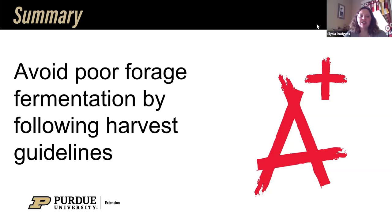Would the advantages in nutrition — baleage versus dry hay — still hold true in a beef operation? Yes, it would cross all livestock operations, absolutely.